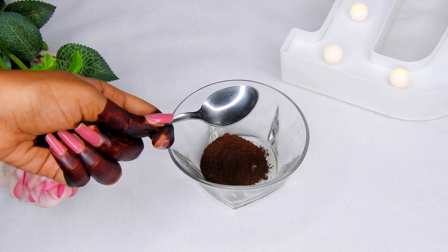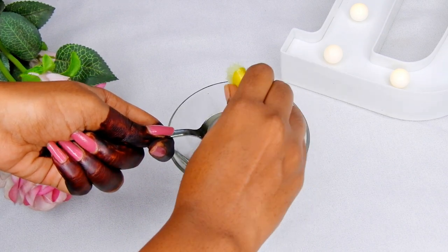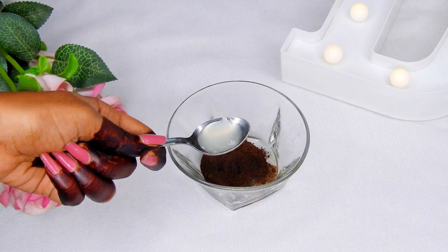Add one teaspoon of lemon juice. Lemon juice reduces hyperpigmentation, removes pigmented cells, and clears your skin.